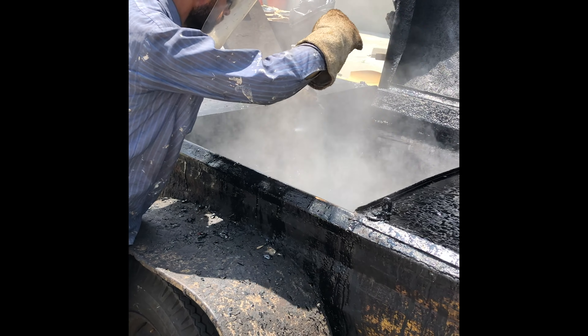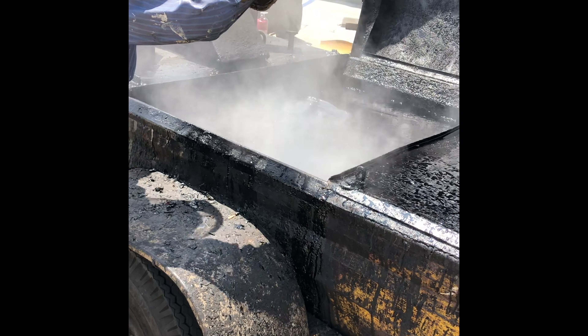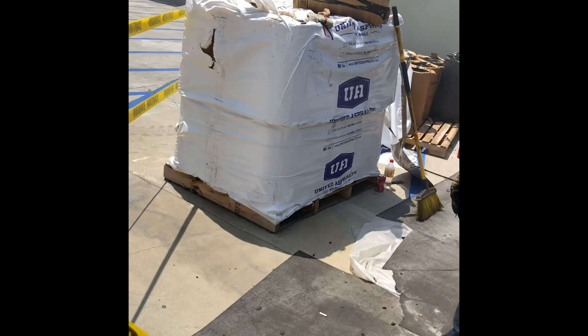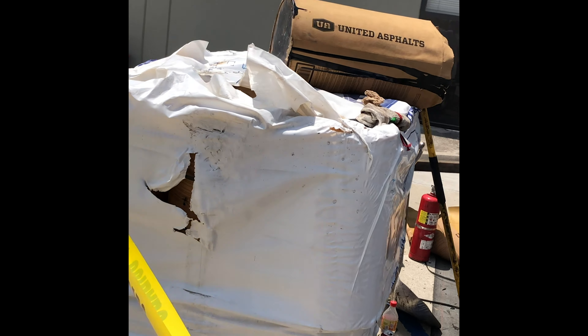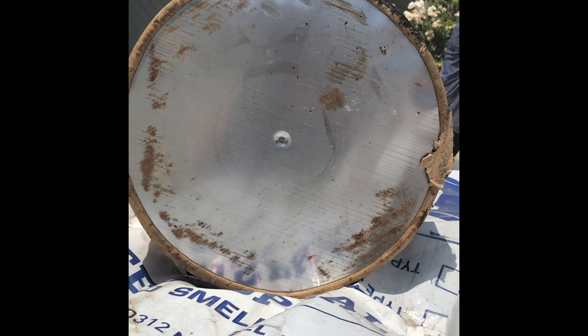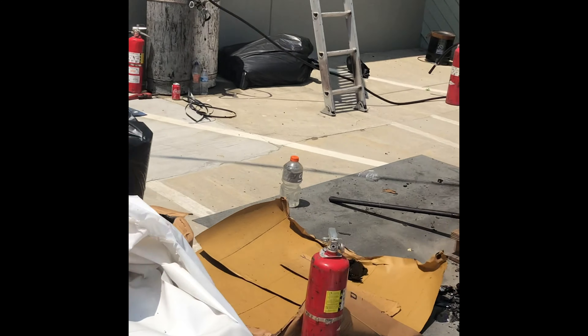There's also the splashback — he drops it in and it can bubble back, so he has to set that in carefully. Here's a pallet. This is United Asphalt. They're 100 pound cylinders we call kegs. They have a metal bottom when they fill it, and then they cut it in.